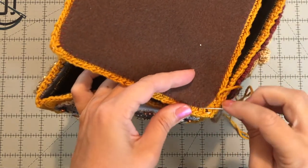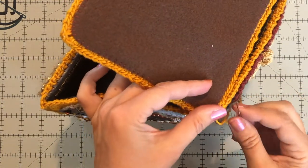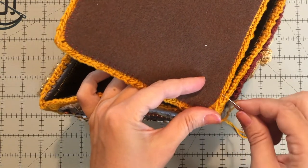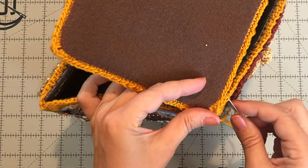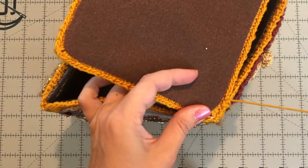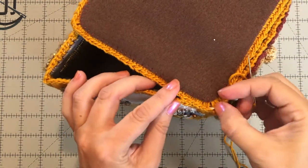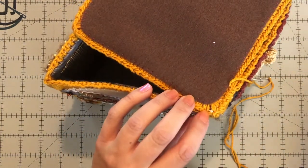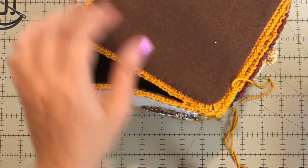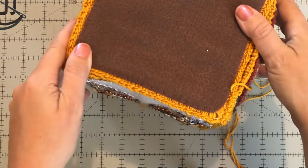I might come back around and fill that little gap in there when I get back to the other side. Make sure you're grabbing both legs of the crochet stitch with every stitch. Just do that all the way around — every once in a while you'll get one of these little fringes that pop up, just cut it off. Stitch that all the way around and then we'll work on the top.